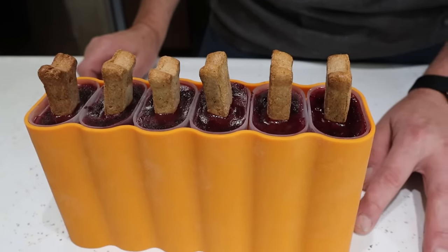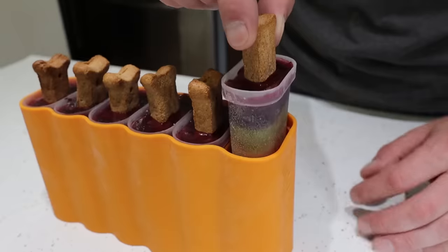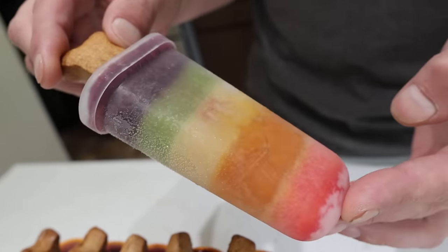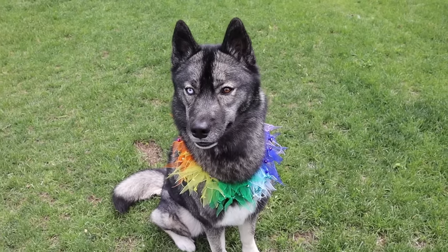After letting each one freeze and then letting them freeze overnight, I think they look pretty good. They're done. The sticks work - look at that! That's pretty perfect. So now we're gonna let the dogs try them one at a time outside because it's gonna be a messy treat. It's a little windy out here today.